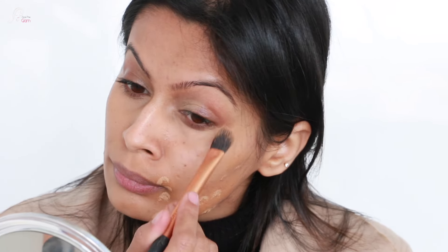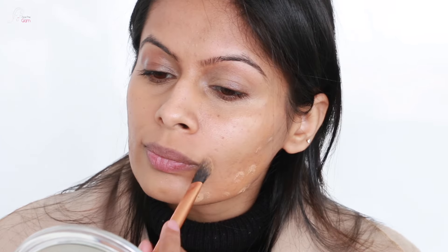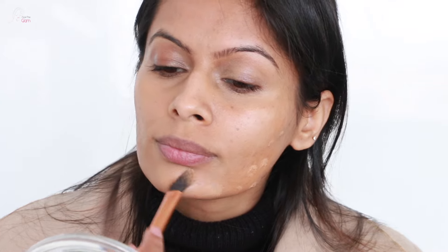There is no foundation used here — I just played with concealers. For the full face, instead of foundation, I have only used concealers on the problematic areas.